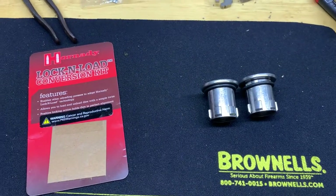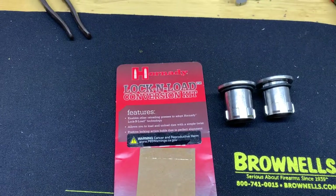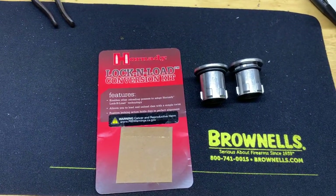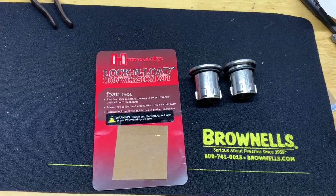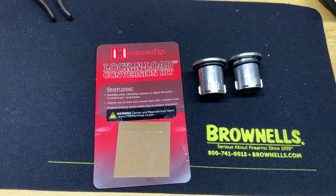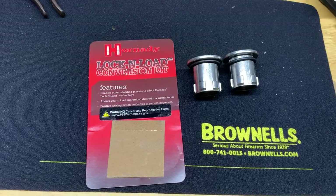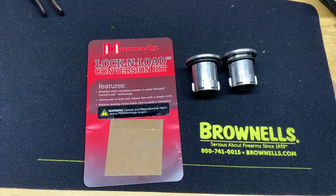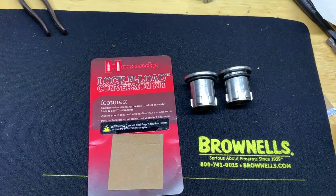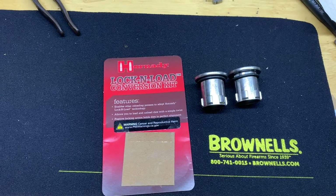Hopefully every time I make an order from Brownells I'll just add some more to my cart. I couldn't find these on Brownells at first, but Midway and some other places had them. I found the manufacturer's product number, searched it on the Brownells site, and it came up with a hint that they didn't have them in stock — but Sinclair International, which is owned by Brownells and ships out of the same warehouse, did. So if there's ever a product you can't find, try the manufacturer's number and check Brownells' sister companies.